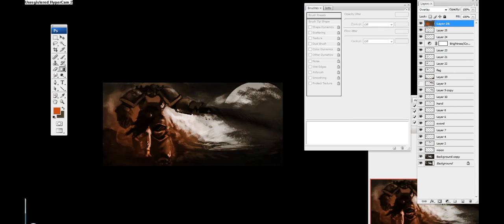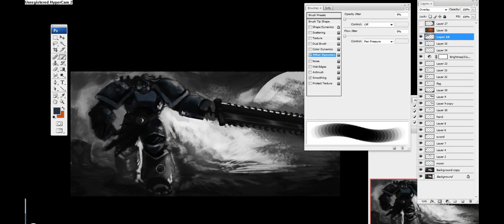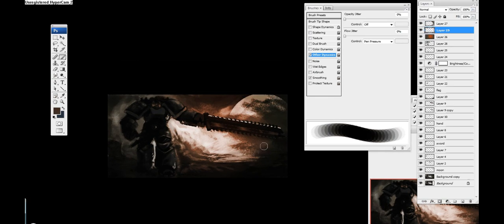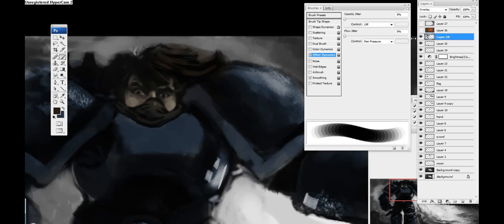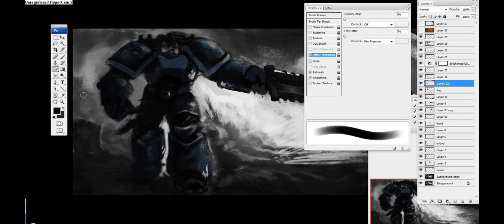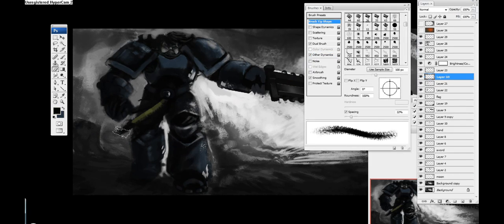Here is the technique I use in many different videos. I go in with the gradient tool and pick two different colors — a brownish and an orange — and just add a gradient layer on top with overlay. I did the same thing for his armor: added another layer on top, used a blue color, colored in his armor, and turned the layer to overlay. Here I'm trying to figure out certain color designs for his armor.